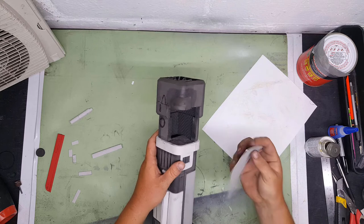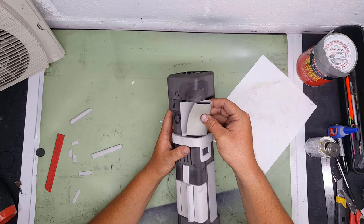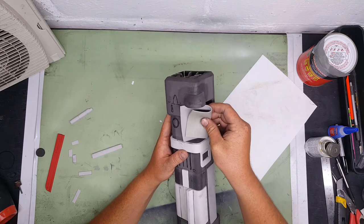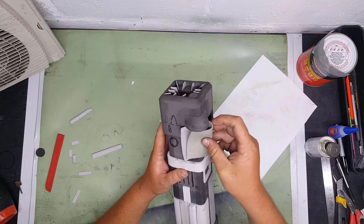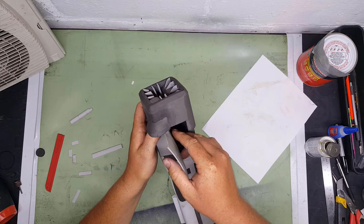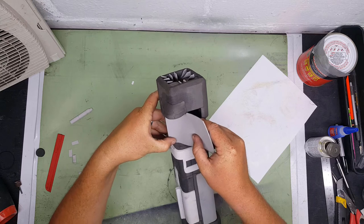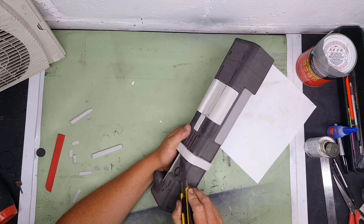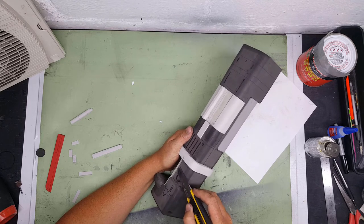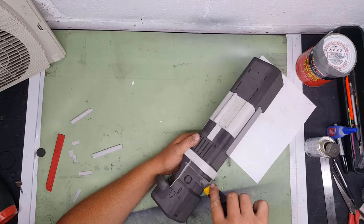Here I glue on this part for the microfusion chamber. I cut it long on purpose so I could trim it - figured it'd be easier than trying to pinch and pull it into shape. So I glued it on a little long, then cut the extra off, and gave it a quick sand with the Dremel just to make sure it's smooth.